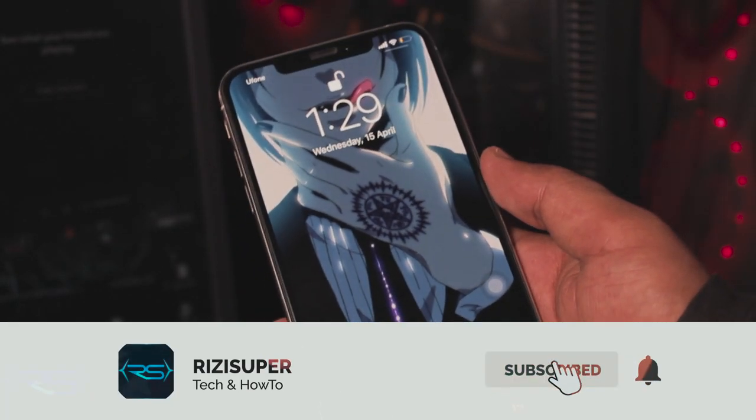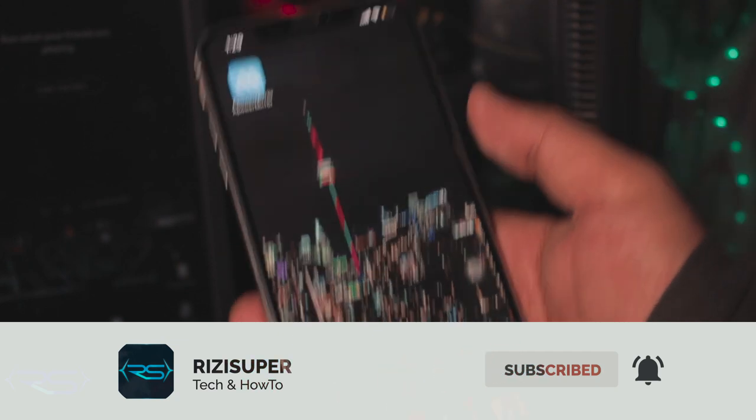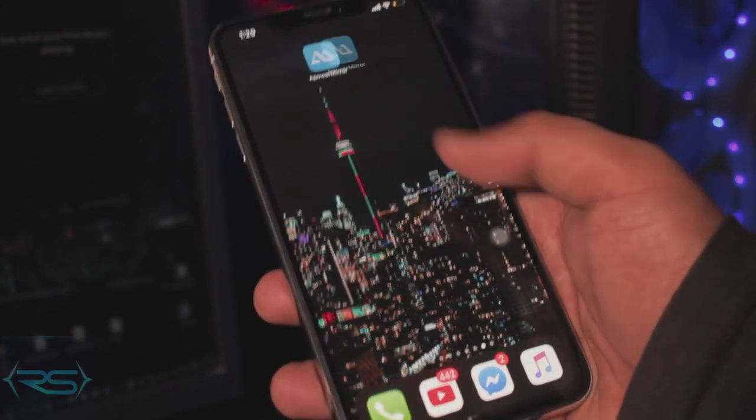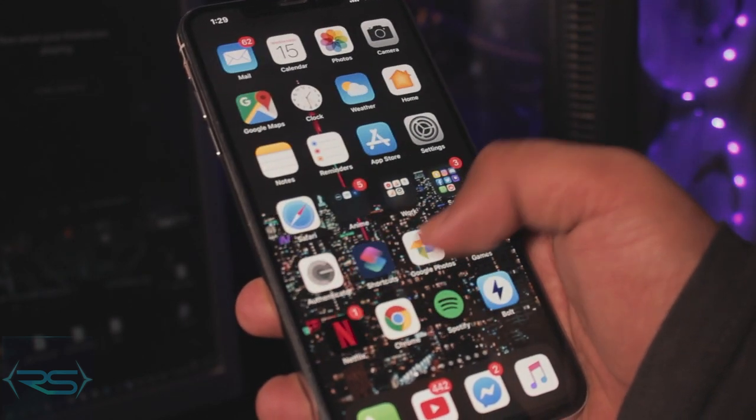Hey, what is up everybody? Thank you so much for watching this video. I hope everybody stays at home and safe. In this video, I'm going to teach you three ways you can mirror your iPhone to a TCL TV. It's really simple, so let's get right into it.